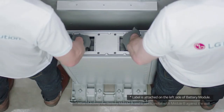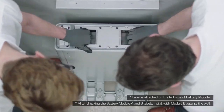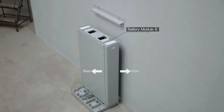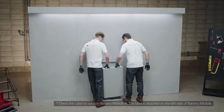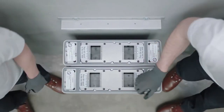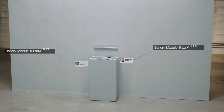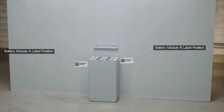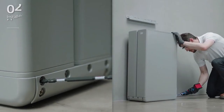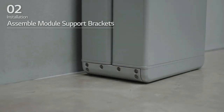Place battery module B to the back of the module connect plate. Then, place battery module A with the backside facing battery B.